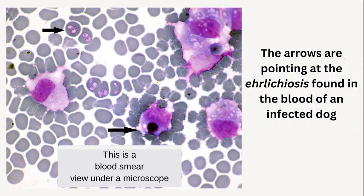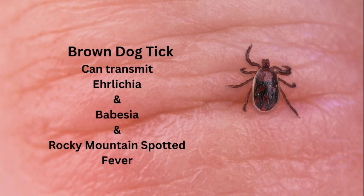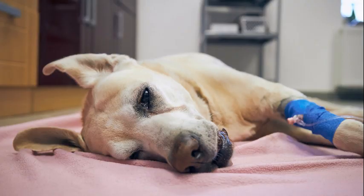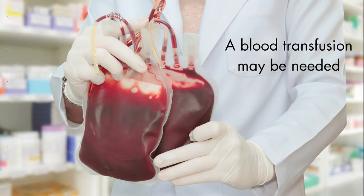There's another tick-borne disease that is pretty rough on your dog called Ehrlichiosis. It's usually carried by the brown dog tick. This one's rough — it causes fever, swollen lymph nodes, respiratory disease, weight loss, and bleeding disorders. Most cases can be treated with a course of antibiotics, but some might need supportive care and a blood transfusion.